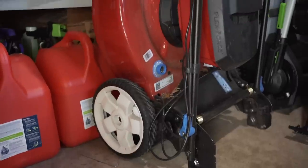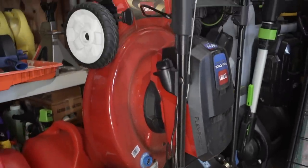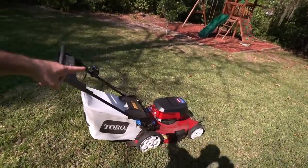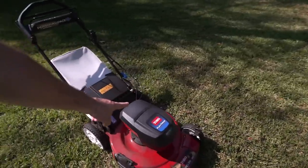It starts every time. I never have to get gas. The power is there. This thing is amazing. So first off, we're going to go over some specifications of the new 22 inch recycler, 60 volt mower.